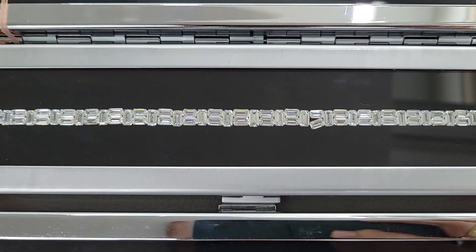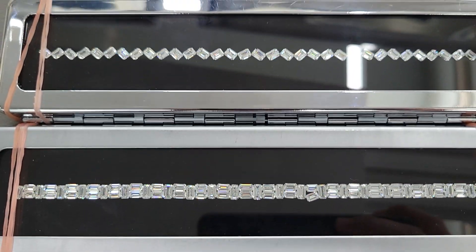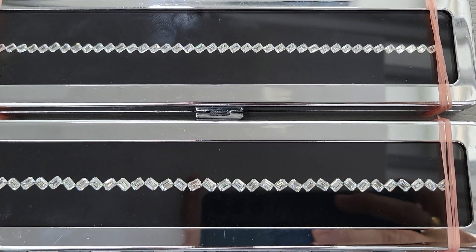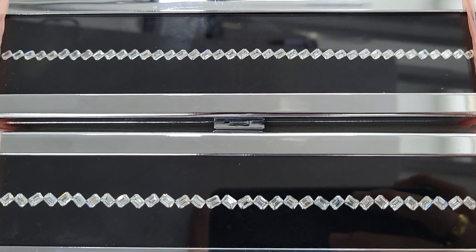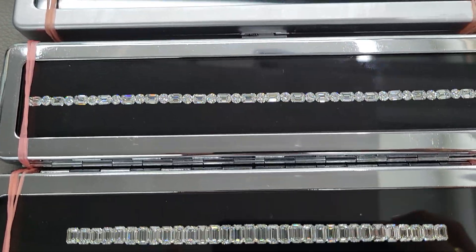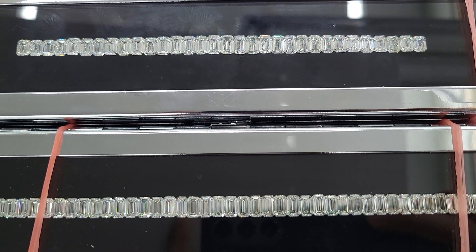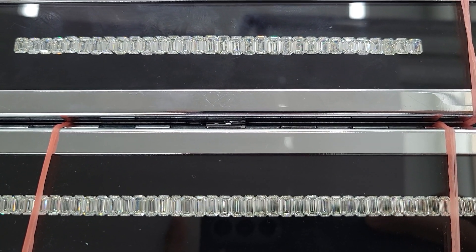If you wish to have these for your special jewelry collection, I'll be happy to help. Prices can range from anything from five thousand dollars and up to five hundred thousand dollars. Everything is bespoke, custom made exactly as per your requirement — sourced, selected, and securely delivered to your doorstep within a few working days.